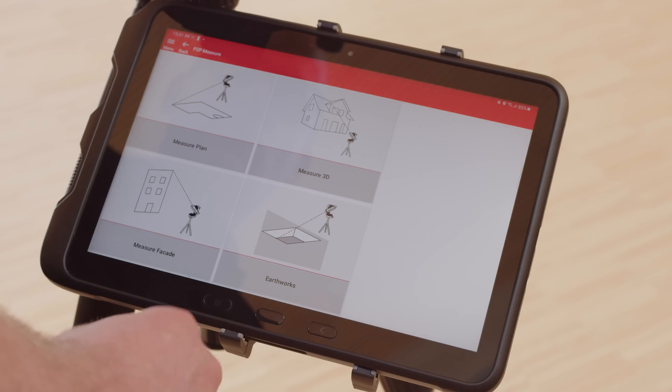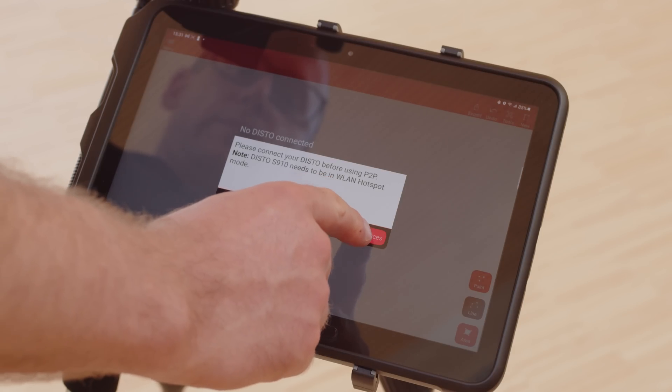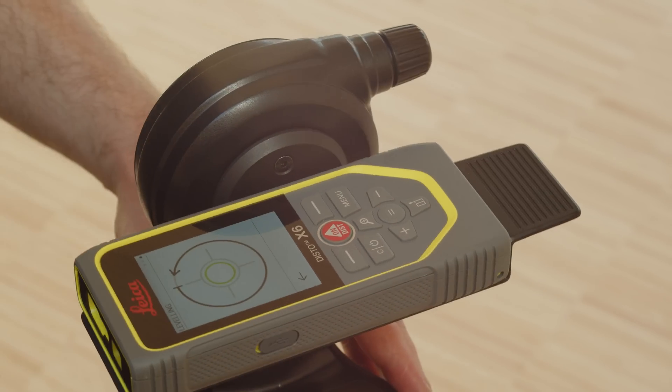In the P2P function, start the Measure 3D function. The app immediately detects if the Disto device supports the P2P measuring capabilities. Connect the Disto via Bluetooth. Make sure that your Disto is leveled before starting.